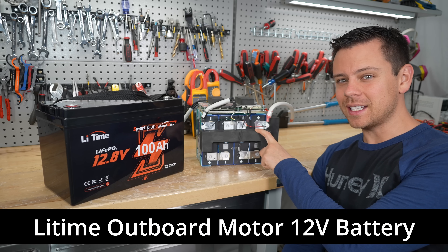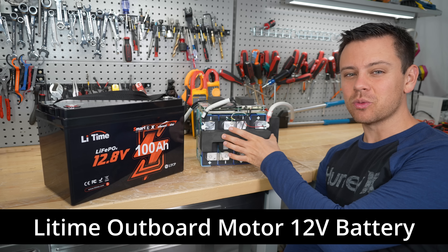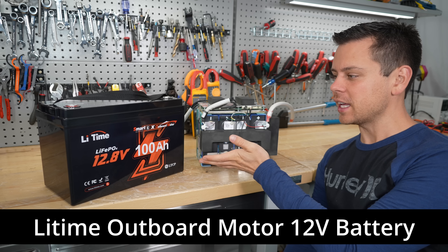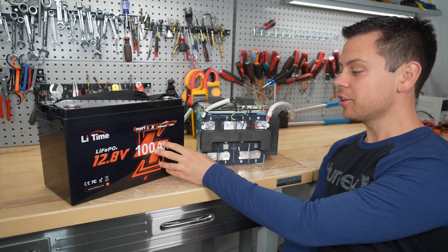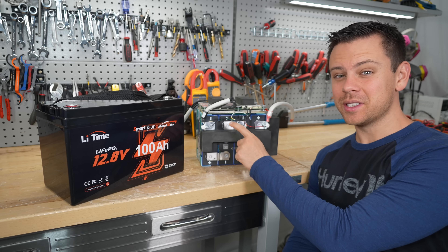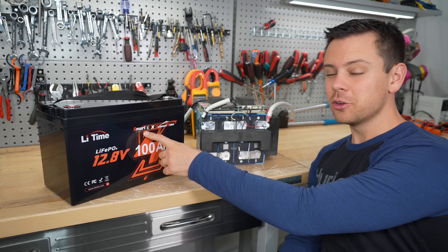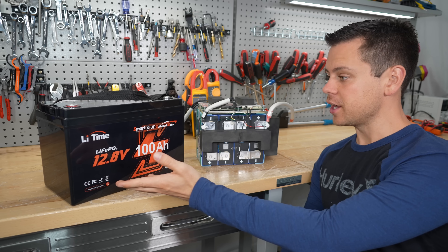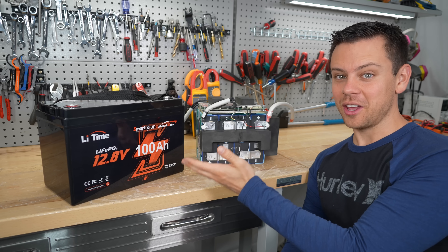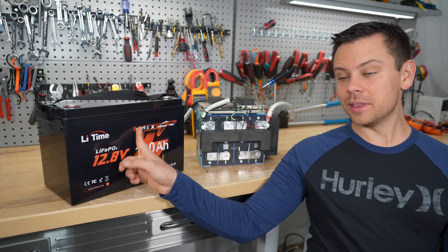This is the old Litime outboard motor battery. You can put them into series to run any outboard motor up to 48 volts, but now they have a new one that can go up to 60 volts. On the old one the surge capacity was incredible — you can check out my recent video where we tested it with 500 amps. On the new one they have Bluetooth and a bunch of other features. We're going to open this up, see what they changed, and then do a load test with hundreds of amps.